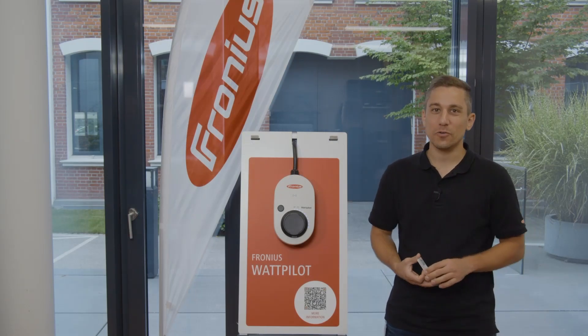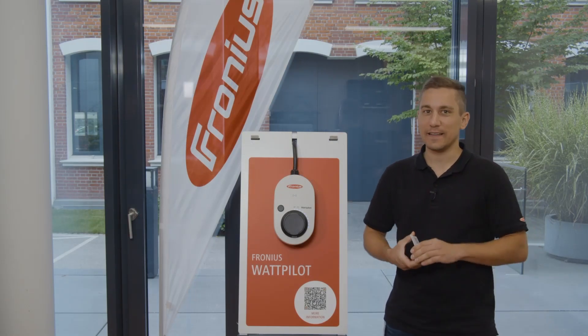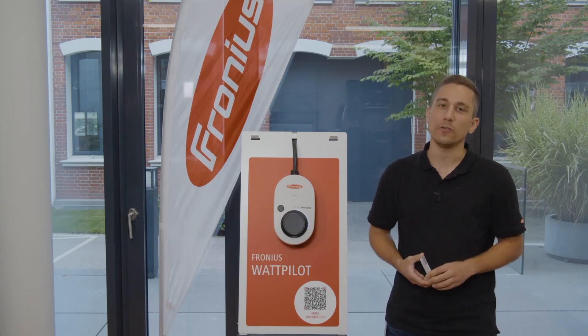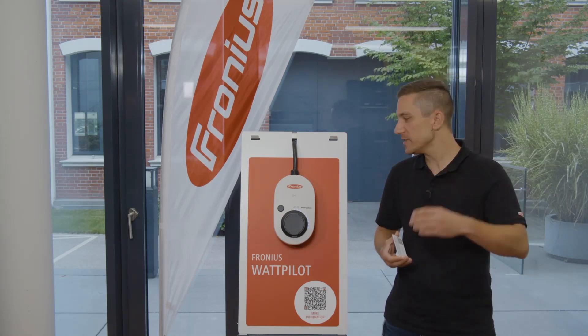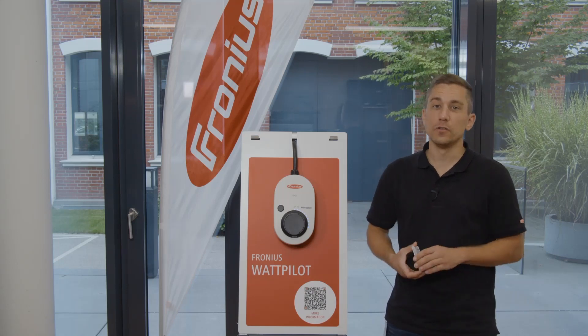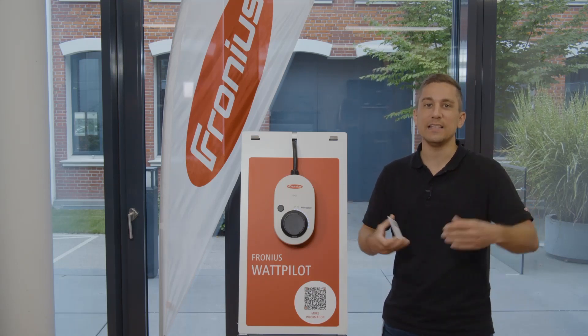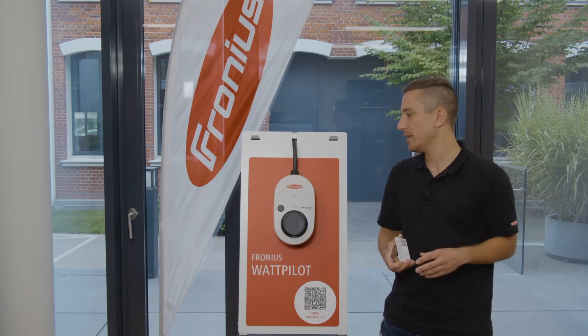Hi and welcome to our short video guide on how to reset the Wattpilot to factory settings. In this short video we will show you how to reset the Wattpilot to factory settings in case you lose the password of the Wattpilot, or if you get any settings wrong that you can't reset.